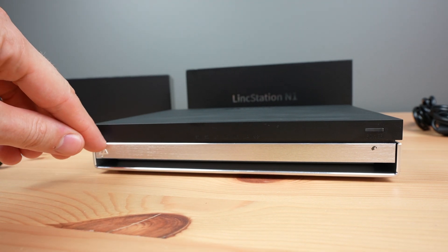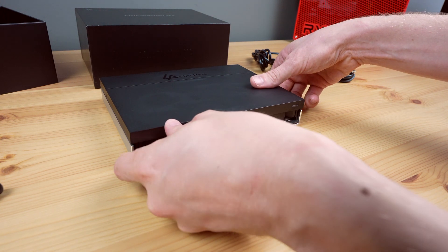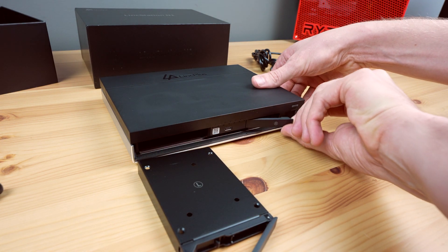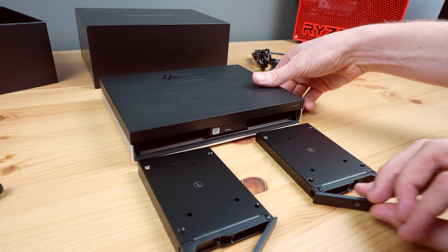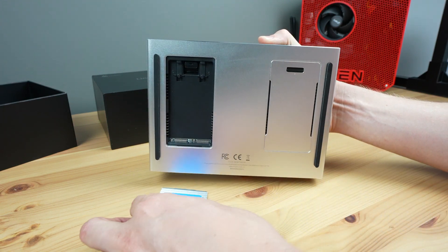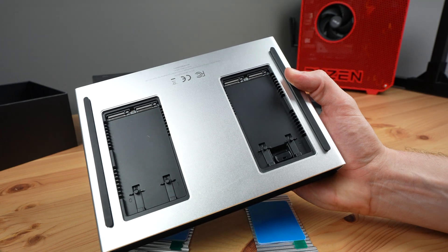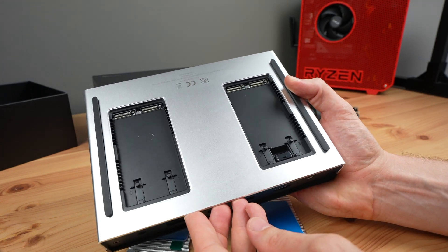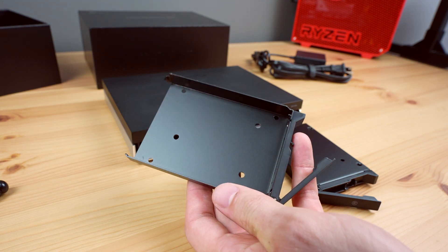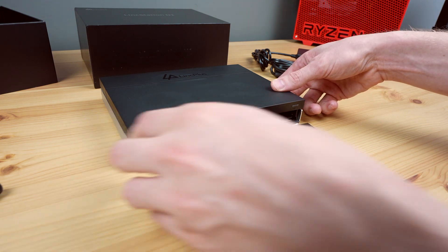The 6 drive bays are a little different to most NASes I've seen, which either have 2.5 inch SATA bays or M.2 bays for NVMe drives. This NAS has a combination, with two 2.5 inch SATA drive bays that can be swapped out at the front, and four M.2 bays for NVMe drives installed through the covers underneath. Through these 6 bays you can install up to 48TB of storage. You could technically use the SATA bays for mechanical drives for cheaper capacity, but that would defeat the object of an all-flash storage NAS.